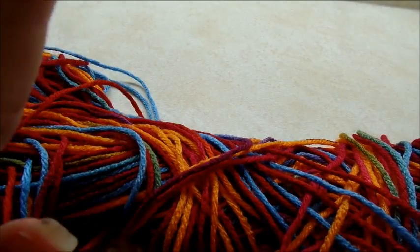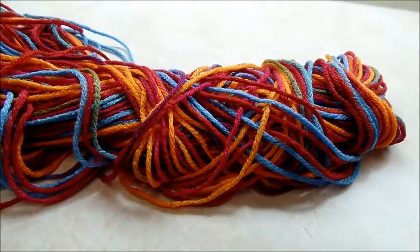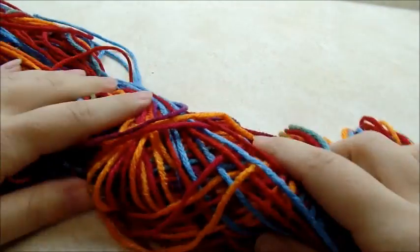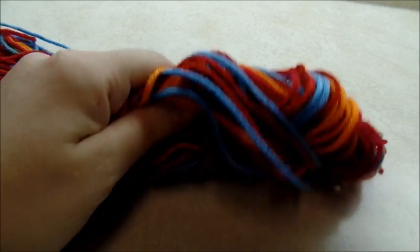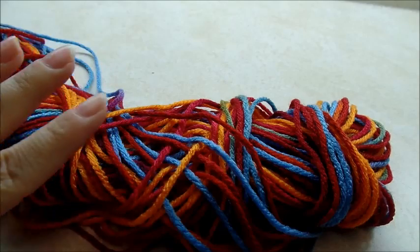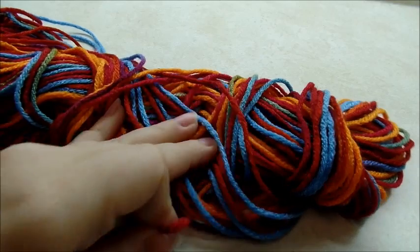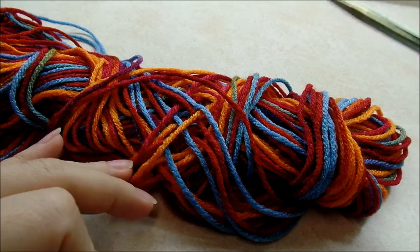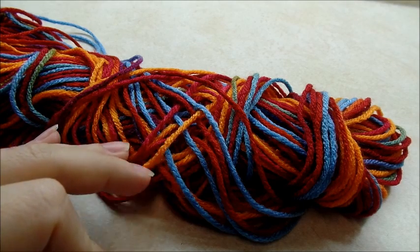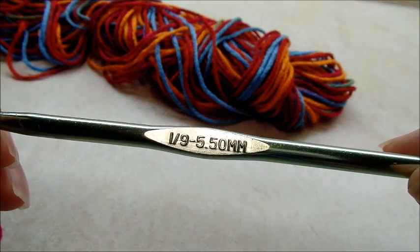For this project I am using just regular Red Heart Super Saver. It's just a 4-ply worsted weight acrylic yarn. Normally I probably wouldn't use Red Heart for wearable clothing, but this color I picked out is actually a lot softer than normal. The color I'm using is called Sunrise. You're going to need about 700-750 yards of yarn to complete this project. And I'm going to be using a size I, which is a 5-and-a-half millimeter crochet hook.